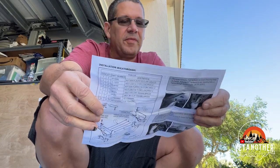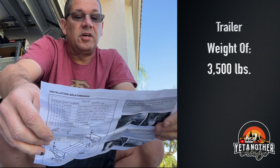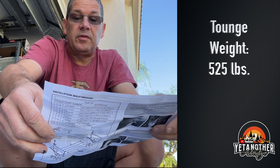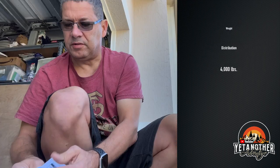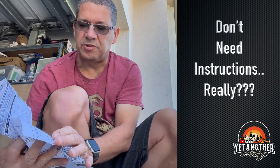This shouldn't be put on incorrectly. So this has got a trailer weight of 3,500 pounds, a tongue weight of 525 pounds, and the weight distribution is 4,000 pounds. Seems pretty simple — you don't really need the instructions.